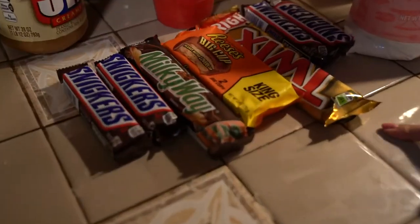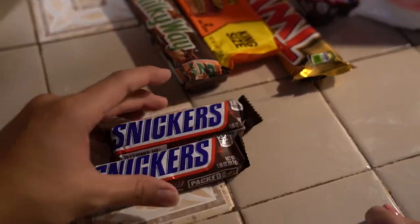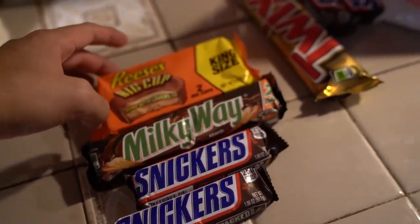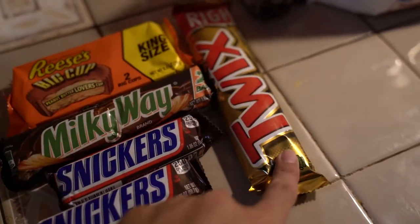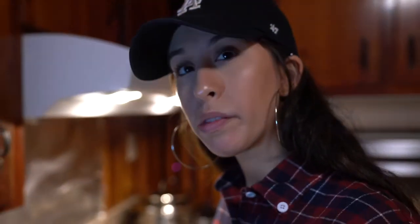So we're deep frying candy bars today. These are the candy bars right here, guys. We got Snickers, Milky Way, the big Reese's Cup, and Twix. And then some extra Snickers, because these are probably going to be the best ones.